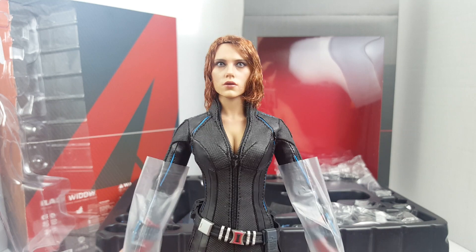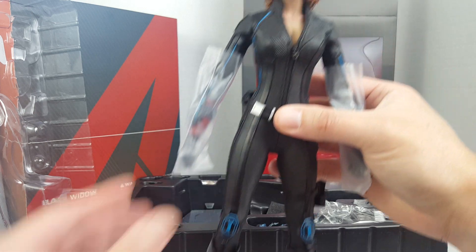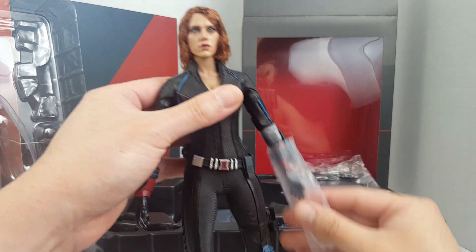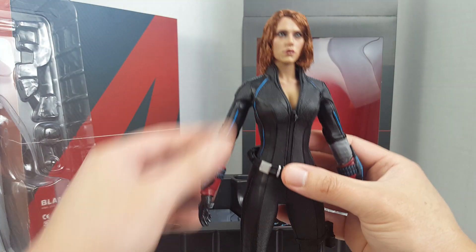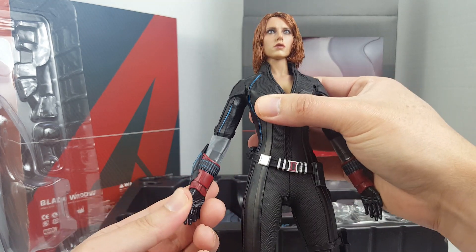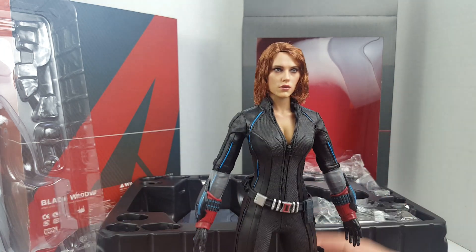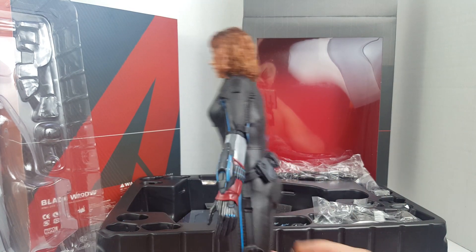That's not bad — that's actually pretty good. Let's go ahead and remove the plastic protection. Oh, there's extra protection. Not sure how to deal with this — I'll deal with it in the review, but the suit looks very nice.